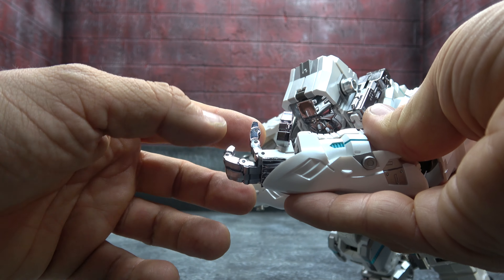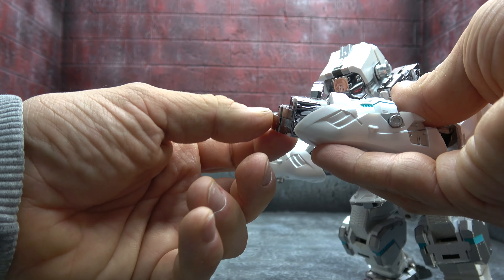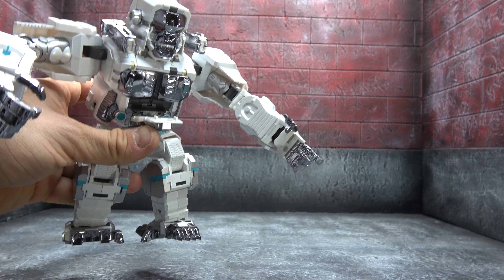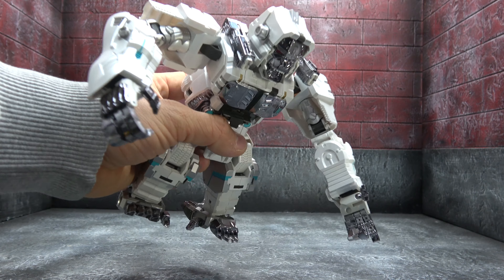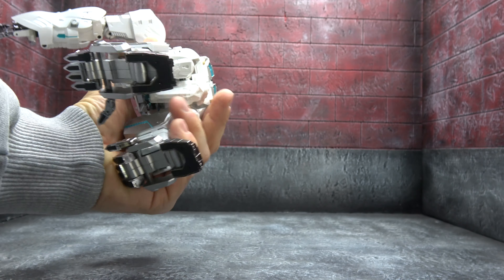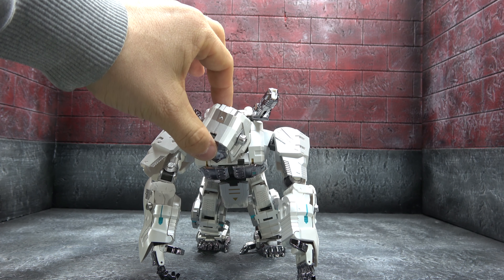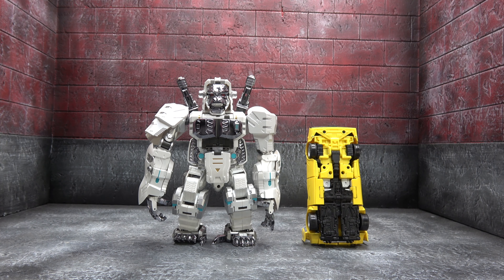For the hands: wrist swivel, thumb on a ball peg, index finger on a base pin knuckle plus secondary and tertiary articulation, same for the middle finger, and the ring finger and pinky are just on a base pin knuckle. This works well — he can point and get real character out of the fingers. You save a little money by not fully articulating the bottom two but it still works great. There are nice chrome accents on the chest and turquoise accents. The backpack deco looks good too, and while there's some drama around the original art design, it's a cool design and a cool figure as a result. Most articulation details carry over into robot mode, and here it is next to Tiger Tracks.